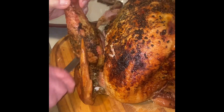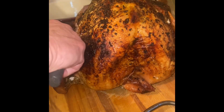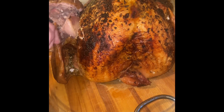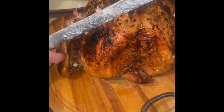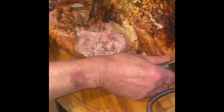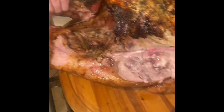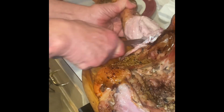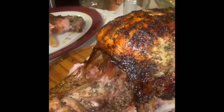To start, separate the turkey leg from the joint on both sides. Here my father-in-law is using a Ginsu knife, which is one of my favorite knives that I got at a Walmart demonstration like over 20 years ago.